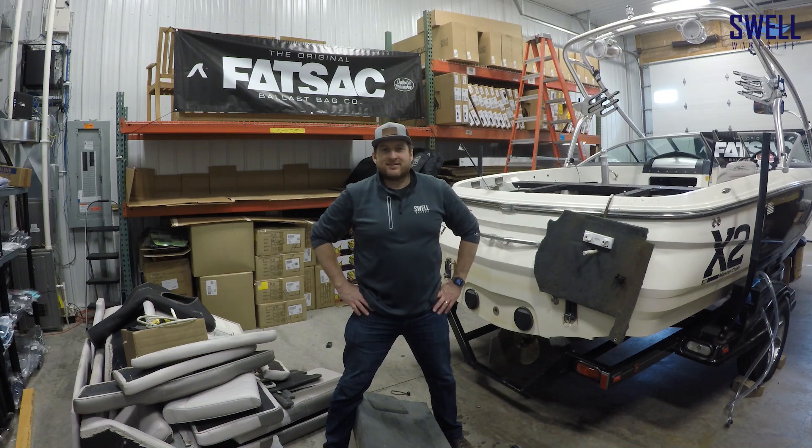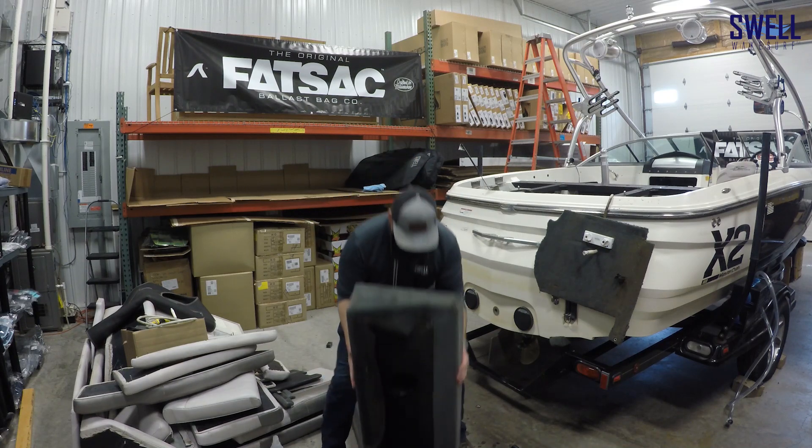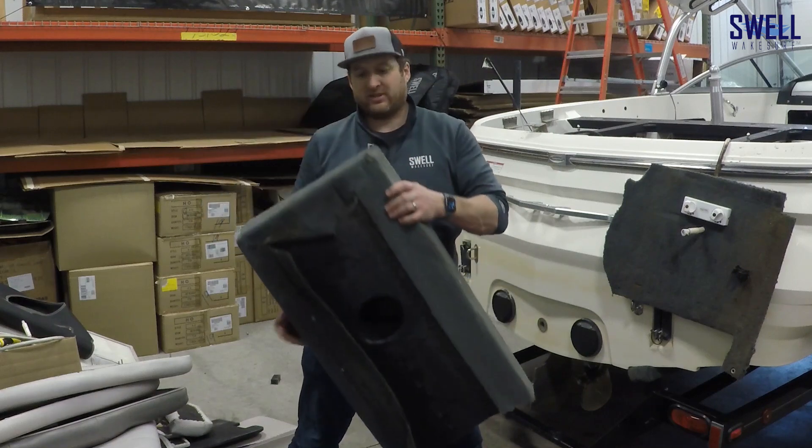Demo went pretty well. We got the tanks out, as you can see here. We went ahead and cut them in half with the sawzall — it was really the only way to get them out.